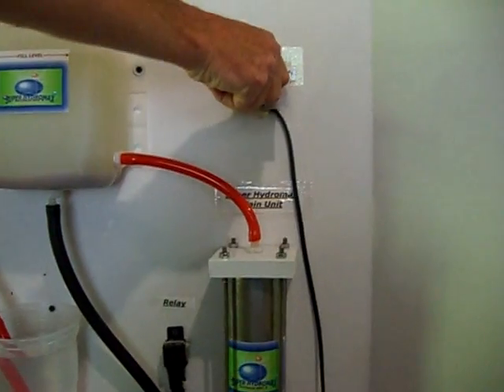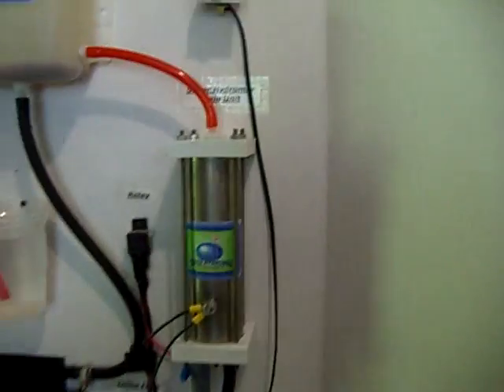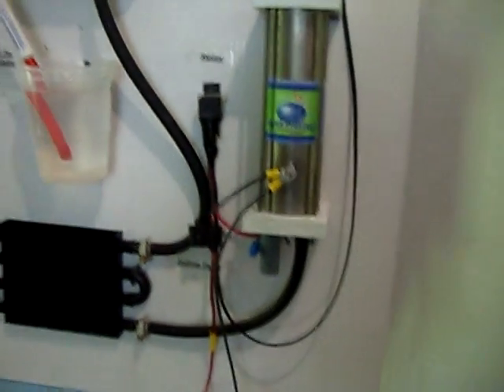Switch it on here and it should start kicking in here pretty quick.